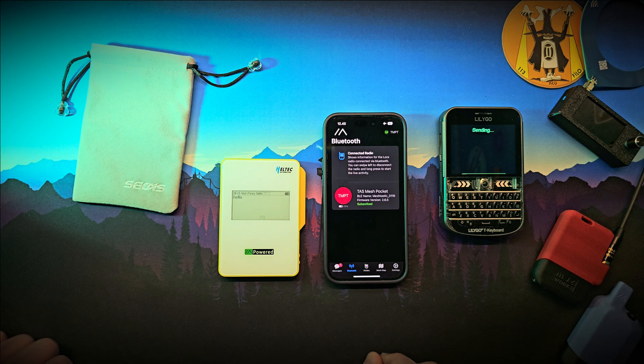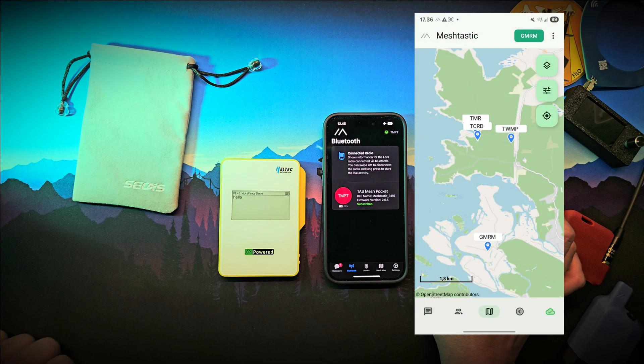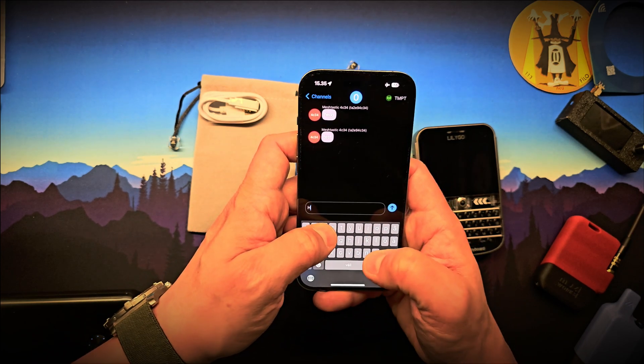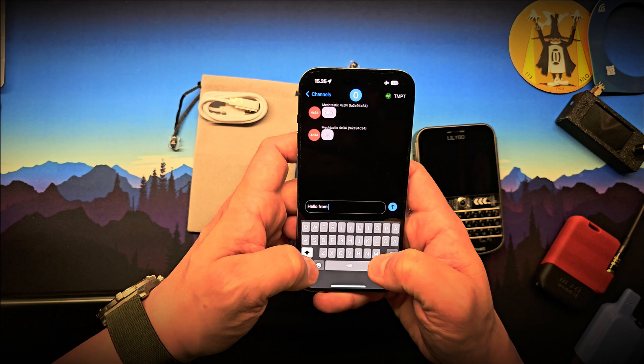Location sharing is also possible. You can let your phone send its GPS position to the node, which can then broadcast your location to others in your network — perfect for group tracking or emergency scenarios. Sending messages from the Mesh Pocket is easy: just connect it to your phone with the Meshtastic app, type your message, and hit send.